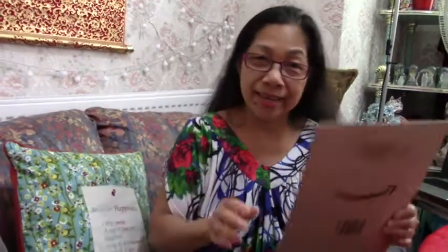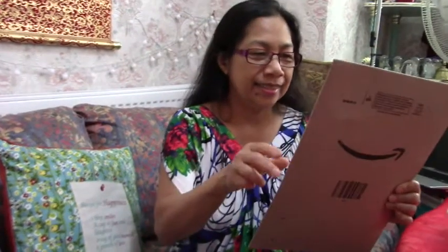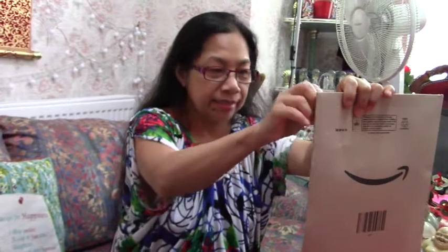Okay guys, in today's video I'm going to show you another unboxing. This is an unboxing from your queen of unboxing. Let's open it and see what's inside — open sesame!